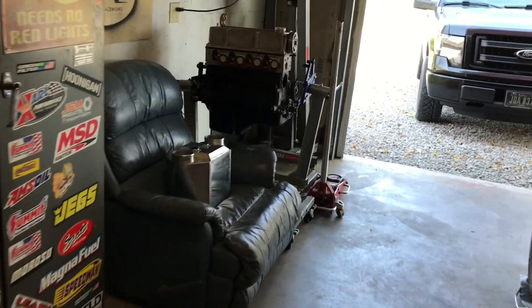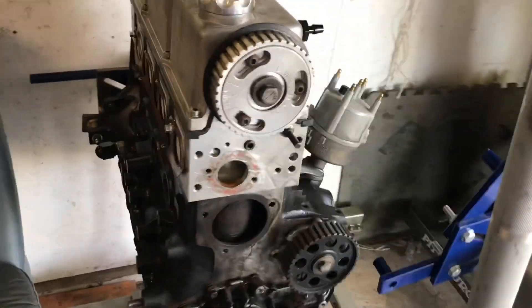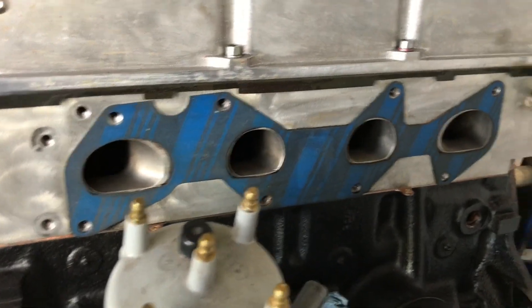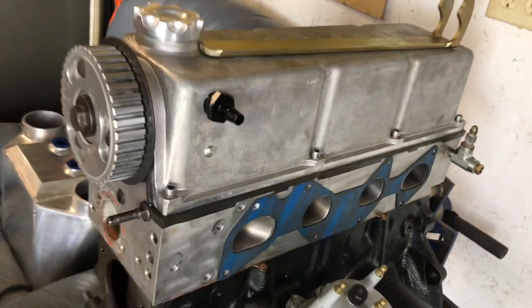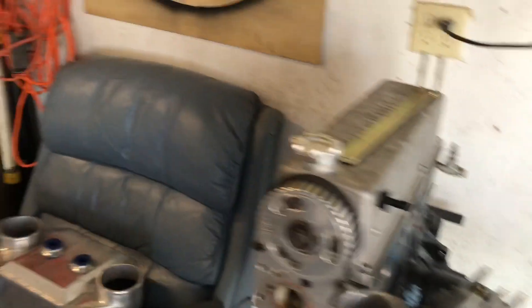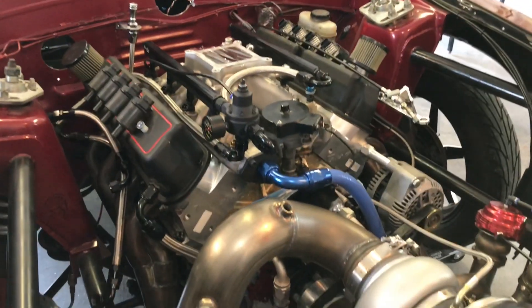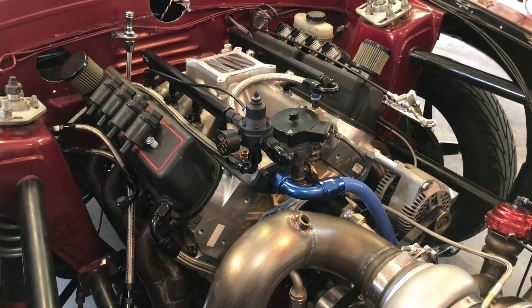I also got my 2.3 turbo sold — I know there's not much of a following on this, but if you know anything about 2.3 turbos, this was a bad unit right here. Aluminum headed, all ported, Esslinger built. Once again, kind of one of those 80s/90s pieces of gold. Stay tuned guys — I'll make a video specifically on the piece that's coming in for this. Subscribe and thanks for watching.